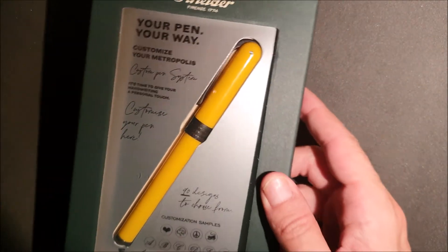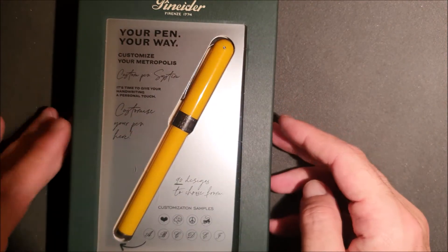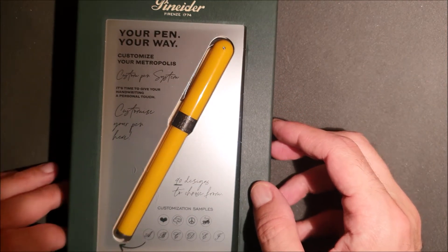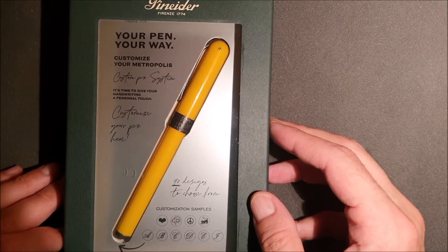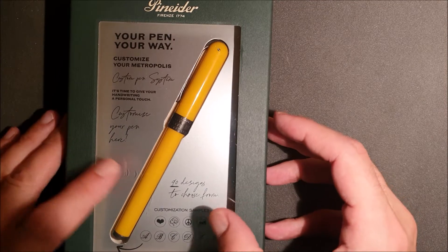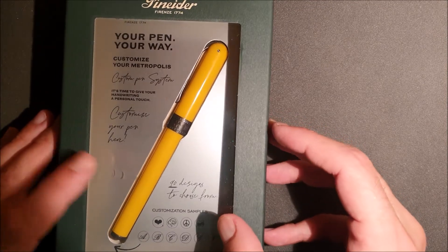Un bel cartonato, una finestrella che lascia già vedere la penna sotto la scatola, un pannellino in plastica, plexiglass, un acetato sarà. (A nice cardboard box, a small window that already lets you see the pen under the box, a small plastic panel — plexiglass, or acetate.)